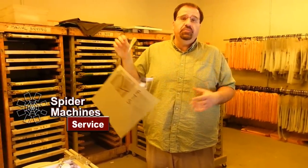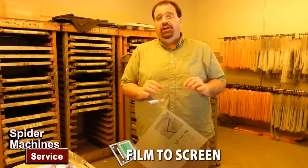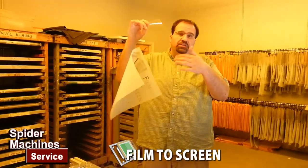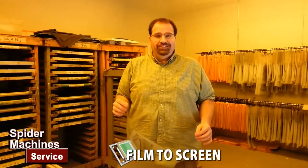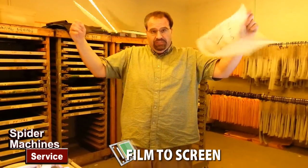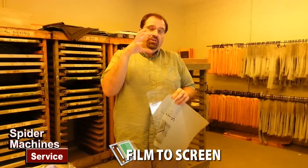I'm Robert Barnes from Spider Machines and what we're talking about is pre-registration — film to screen. This is a carrier sheet, and if there's a number one thing that people despise when working with pre-registration systems, it's these pesky carrier sheets. If you look behind me, there's a whole wall of inventory with carrier sheets hanging. What we want to do is take the carrier sheets out of the process — tape the film directly to the screen — and eliminate the apparatus in the exposure unit. Up next, we'll take you step by step through that.